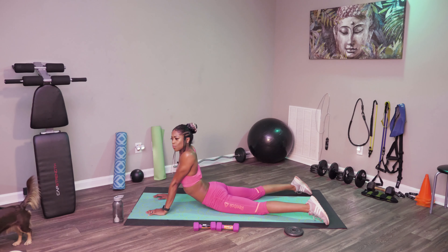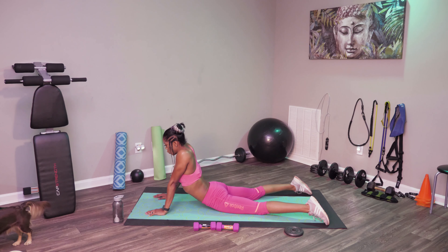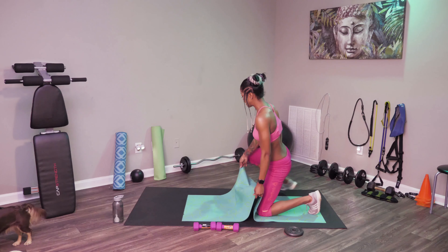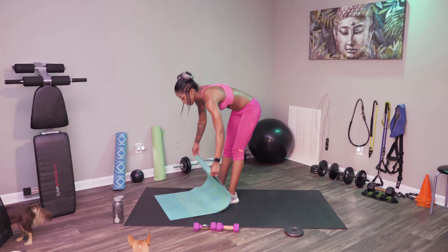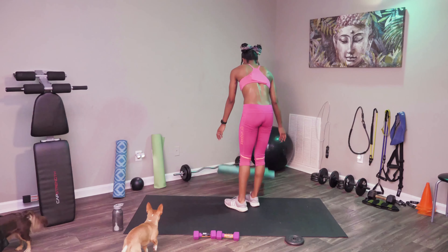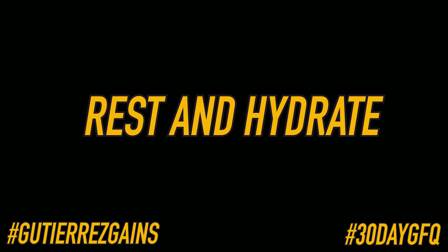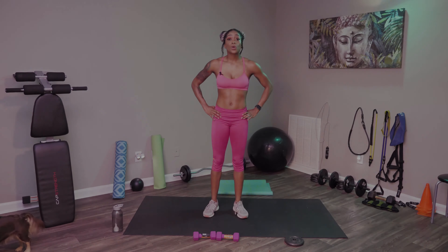Okay, let's go ahead and get these mats up. Now we're going to go ahead and get into our leg workout. For our first workout, we're going to do up and downs.